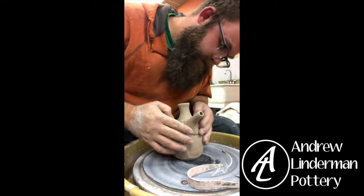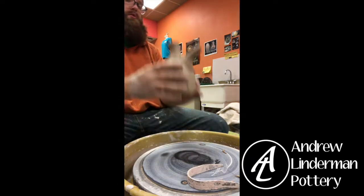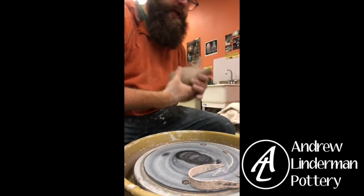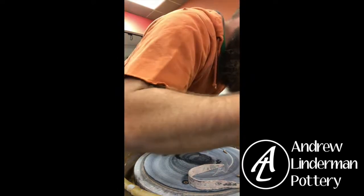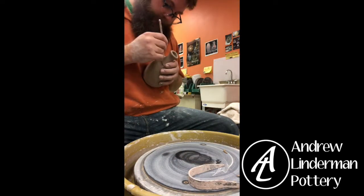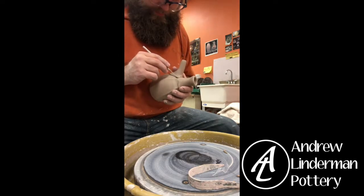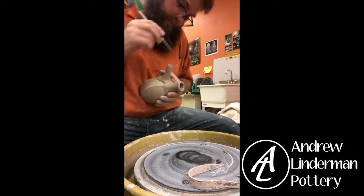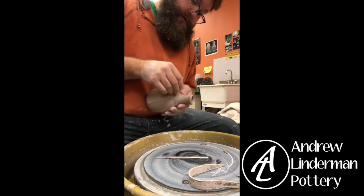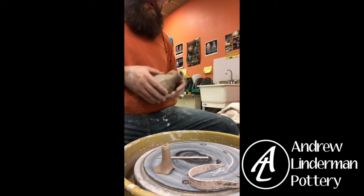Now that I have this the shape I want and know where it's going to go, I'm going to take a needle tool and trace an outline. This is the same way I do a spout on a teapot — that outline tells me where this is going to go.